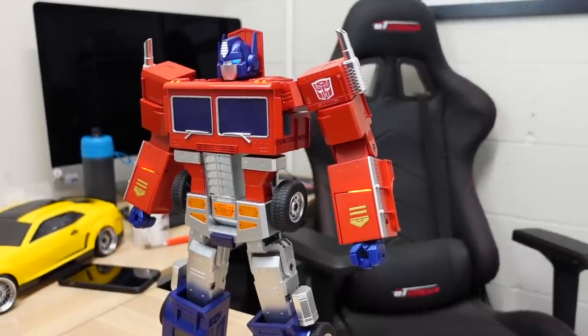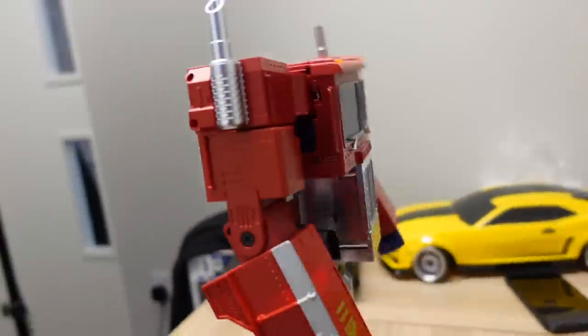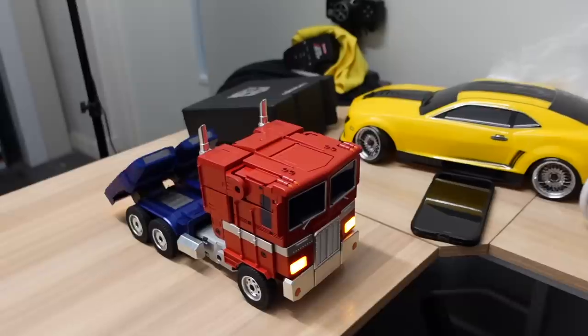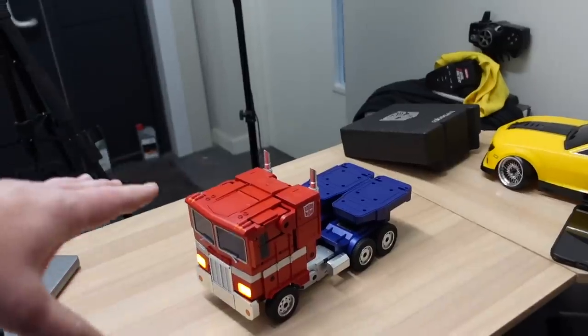Optimus Prime — Transform! Whoa, I knew that was going to happen. Don't do it on a small desk.